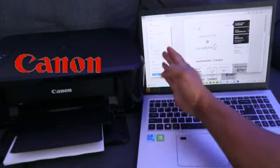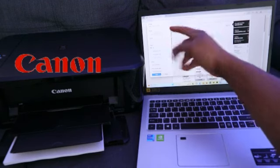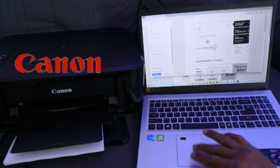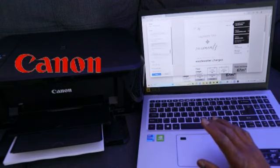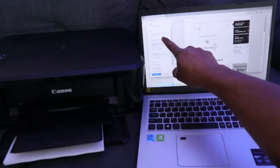On your left side you will see a print panel pop up. First, you need to select the correct printer. My printer is the Canon MG, so scroll down to find it — the Canon MG3600 series — and select it.